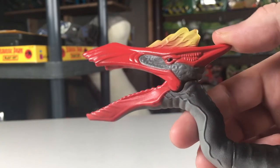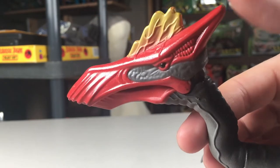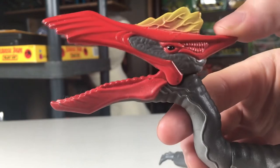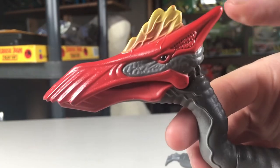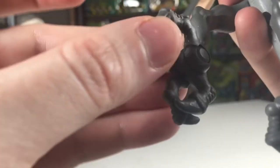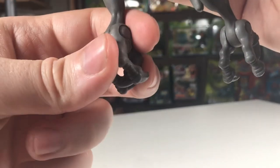While we are on the subject of action features, if you press the back of the head downwards it will cause the mouth to open, and releasing it will cause it to snap back down, allowing for some biting action. The other action feature is more part of the figure's articulation, in that the two talons on each foot can be moved, allowing it to grab things. The joints are pretty loose on mine, so I don't think it can hold anything really well.